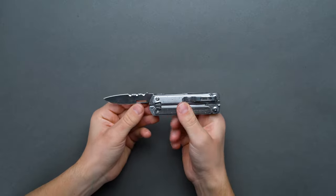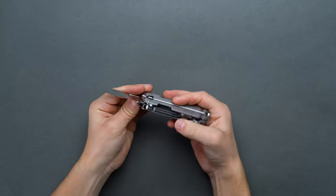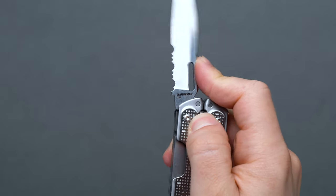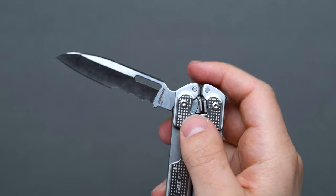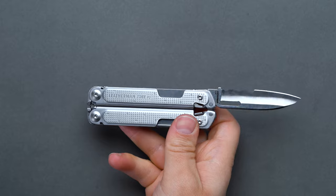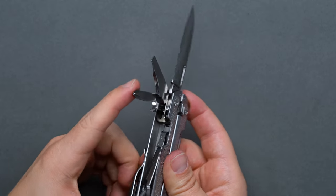The Leatherman Free P2 allows full accessibility to each folding tool from the outside when the multi-tool is closed. Once folded back into place after using the pliers, the regular locking mechanism keeps the individual tools in place. To unlock, simply press the locking lever by the magnetic lock with a thumb or finger and disengage the tool back into its place. On the left side, or the side with the pocket clip, the Free P2 sports a 2.76-inch 420HC stainless steel combo blade, a bottle opener and Phillips head screwdriver combo, and a pry tool that can also serve to open packages.